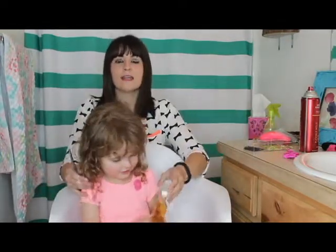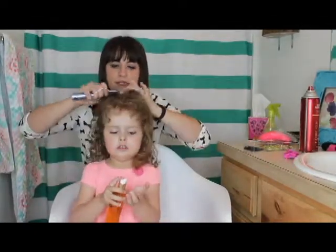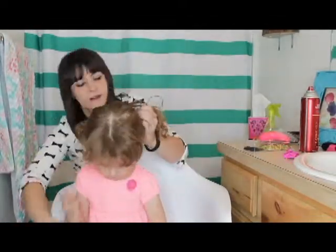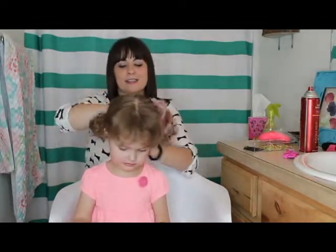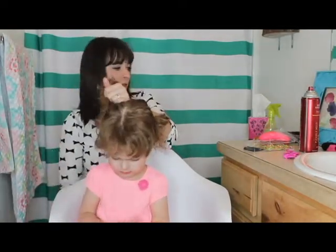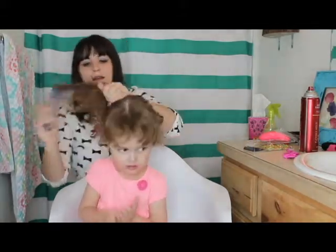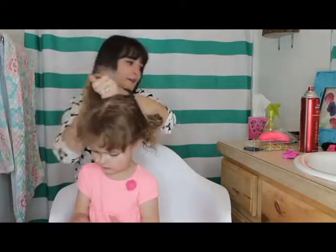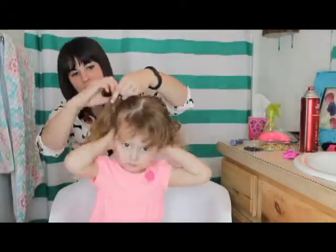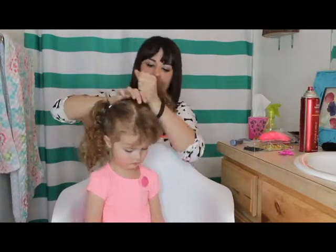First, what you're going to do is put it into two pigtails to hold that. I just do really loose ponytails to keep the hair out of the way. Then I'll take one side and brush it so that it's up on the top of her head like ears, then just put another pigtail on the other side right on top of the head.